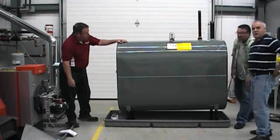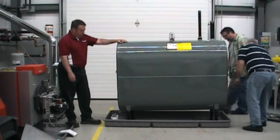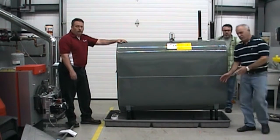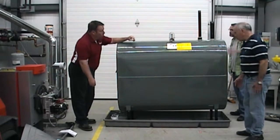That's essentially all there is to it. You may want to just lift each end, center the plates, and that way you can make your adjustment. If you need to adjust the plate, just center them. Now the tank is ready to be moved into its final resting place.